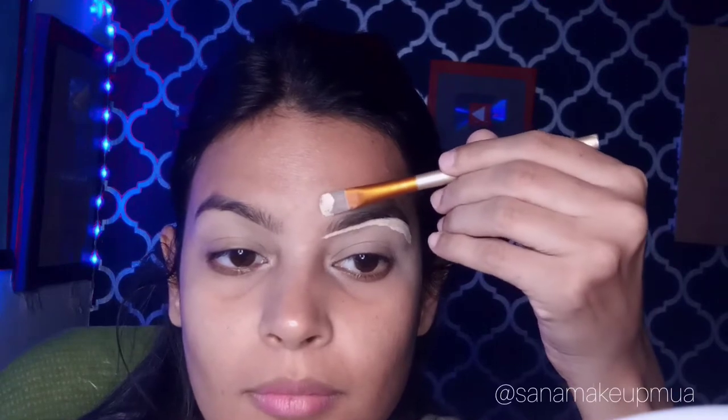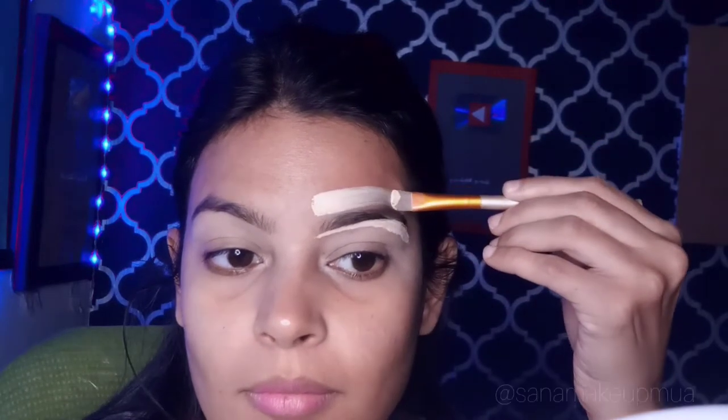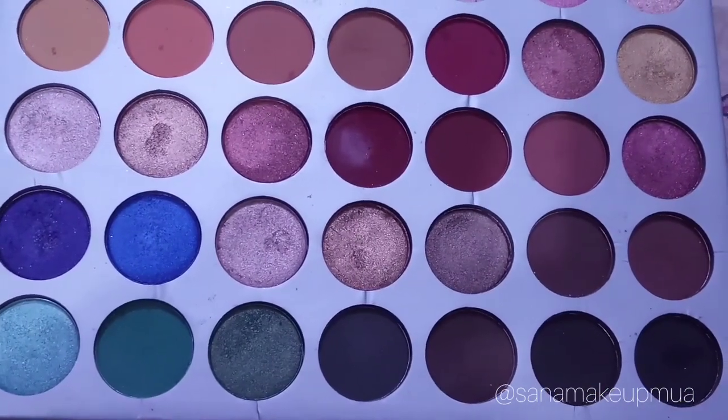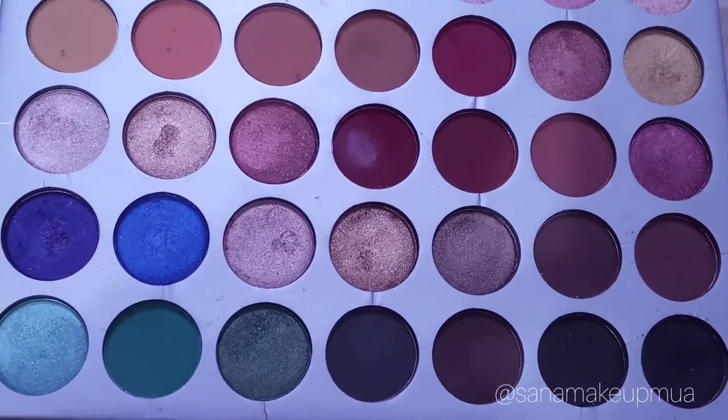Then I made a crease on my eyes. I applied my Jaclyn Hill Morphe palette with brown and matte peach color on my eyes.